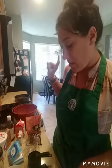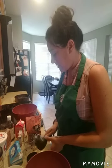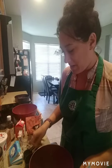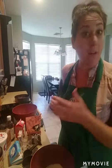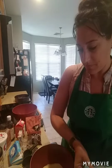First things first, we're going to make the crust. We need one and a half cups of almond flour. I have almond flour here, and I will post this recipe on my blog, so check it out. So one and a half cups of flour.